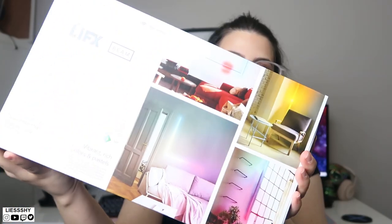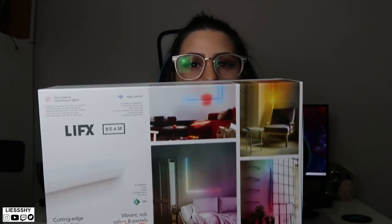Hey guys, it's Lishi, welcome back to my channel. Today's video is an unboxing of something pretty awesome. As you can see behind me, my new stream setup — the wall is pretty blank. LIFX has sent me a new beam light which I'm super excited to get up on the wall. You guys know I love my RGB lights and I love to have them all around this room, so it's only fitting that this wall behind me gets some special love too.